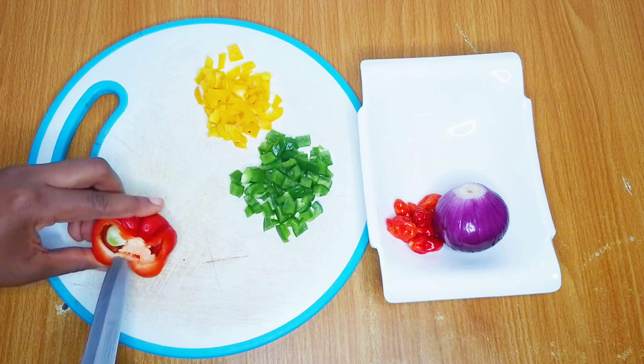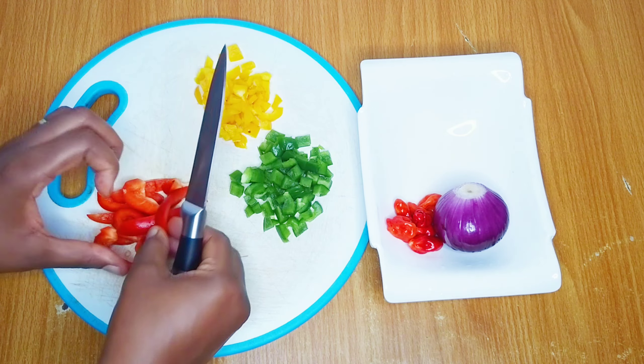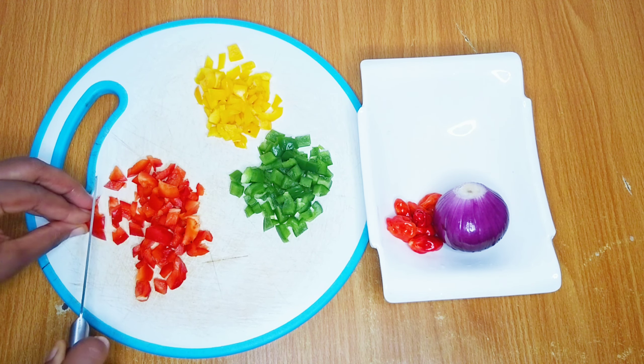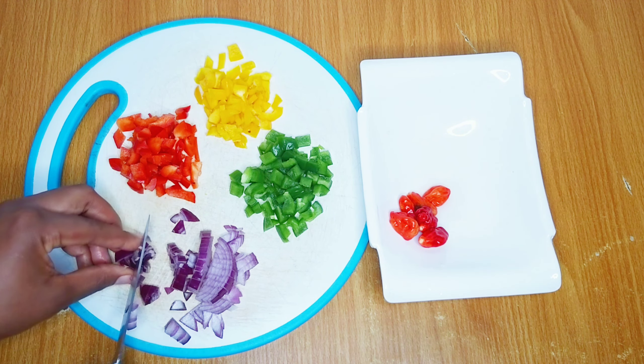To my amazing returning subscribers, I want to say a big thank you to you guys — you are the absolute best. Thank you for always coming back to watch me, you guys are simply amazing. After cutting up the bell peppers, I'll also cut up half an onion because I don't want to use the full onion.